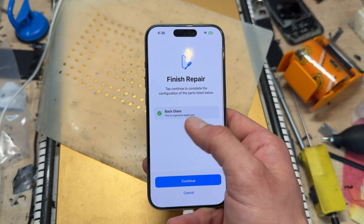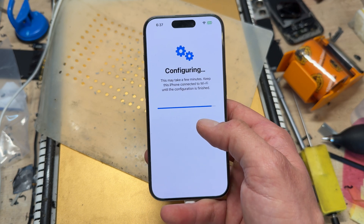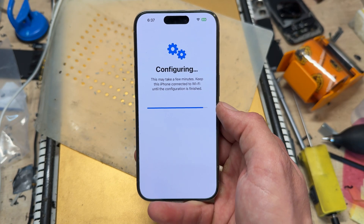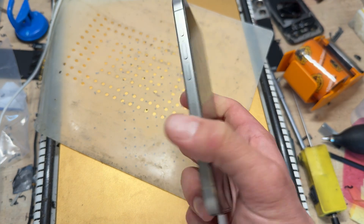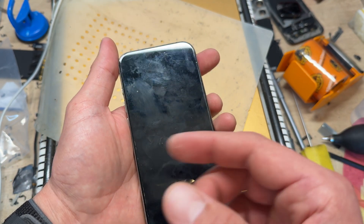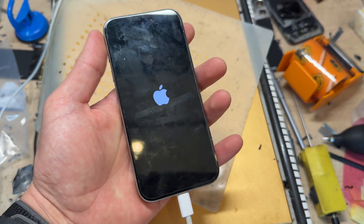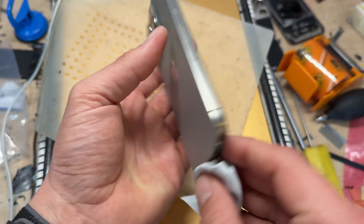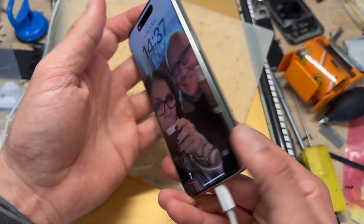This is a genuine Apple part — used, but genuine. It takes literally seconds to configure, and this means when we hand it back to the customer it's already done and dusted without any notifications coming up. If you go to Settings > General > About > Parts and Service, it will say that a used back cover is installed. With that done, just give it a little clean — job done. It looks really good actually, a very tidy job. Thanks for watching, see you in the next video.